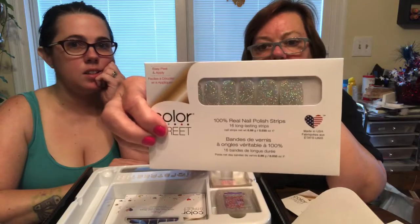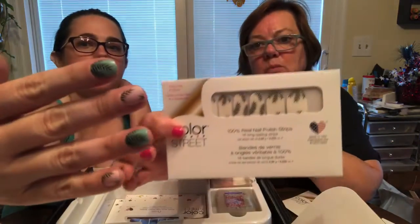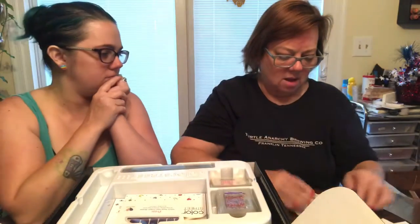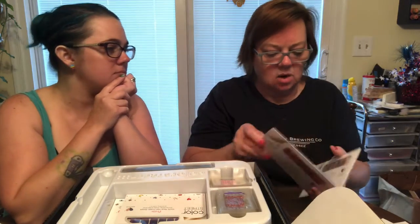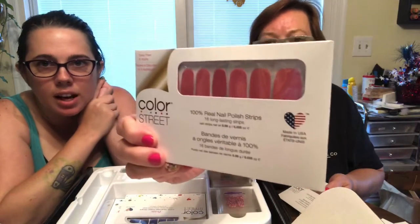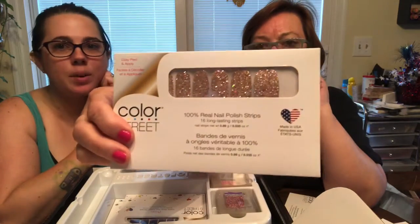We've got Worth It, Palm Before the Storm — that's what Marissa's got on her nails right now, how cute — and No Way San Jose, a pretty color that reminds me of some lipsticks I have. And then the last one is Tokyo Lights. There we go — quite a lineup!